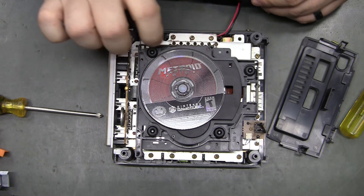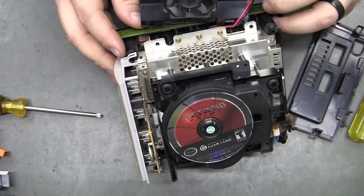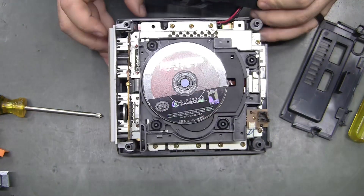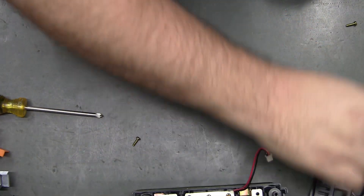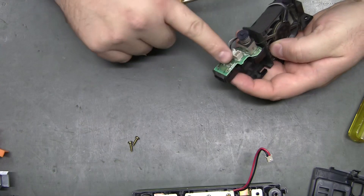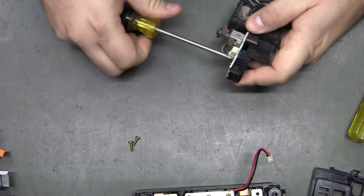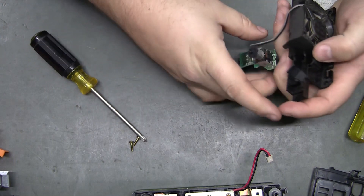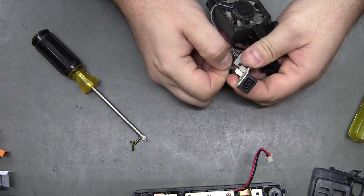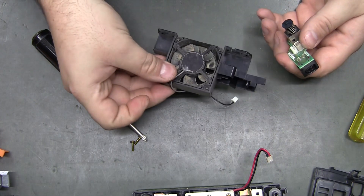You probably want to clean it if it's this dirty — man, that's bad. Now you can unscrew this one screw. My number one screwdriver works on it, but it might take a smaller screwdriver. Unplug the fan from it and you can basically set that aside.